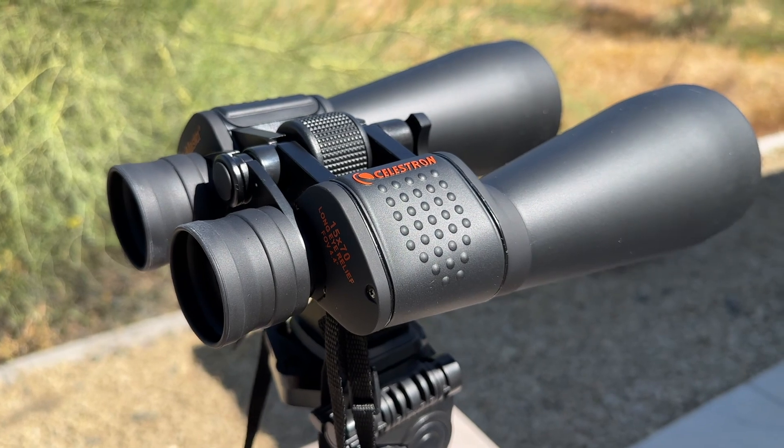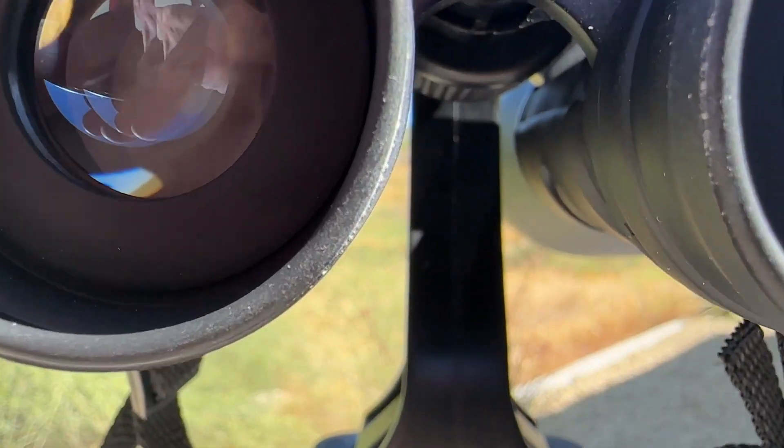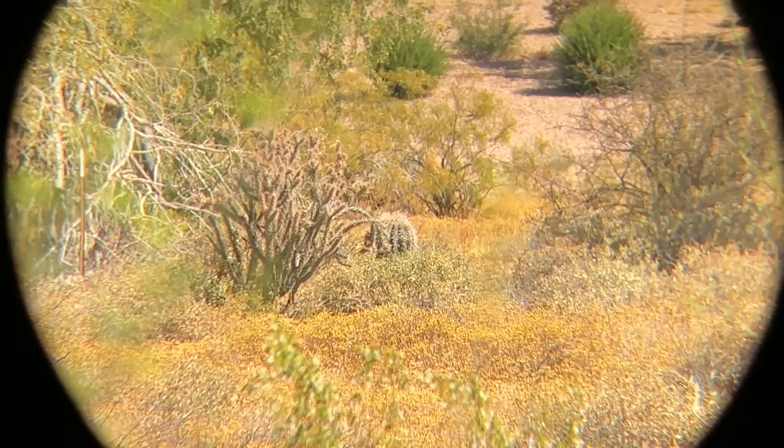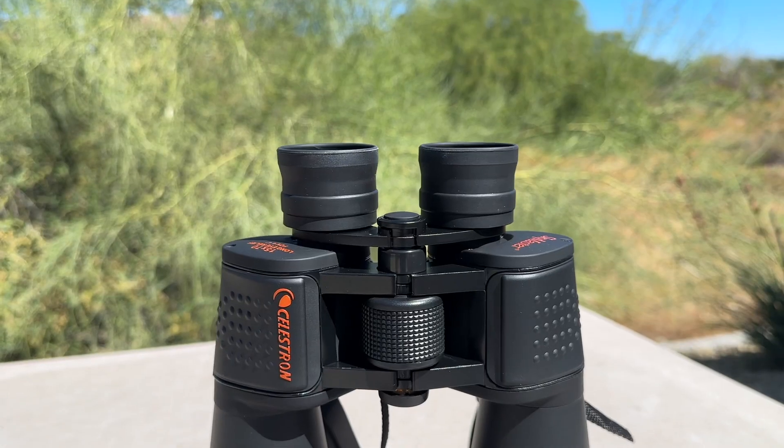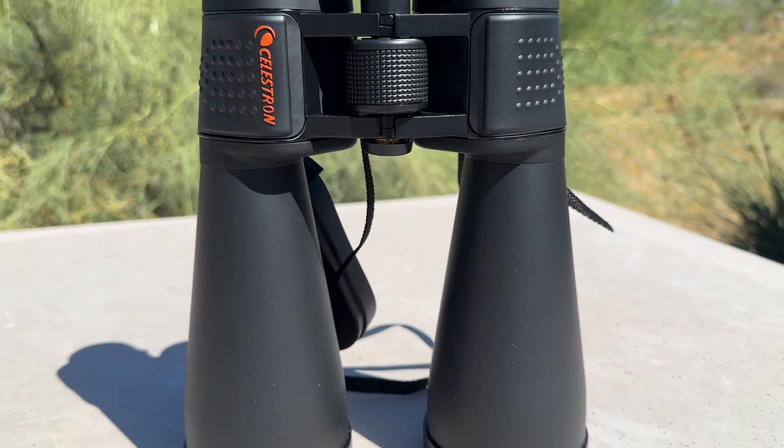The SkyMaster 15x70 binoculars are equipped with multi-coated BaK-4 optics that deliver bright, sharp, and clear images. The eye relief is 18mm with a close focus distance of 43 feet. They are durable and water resistant, making them perfect for outdoor use.